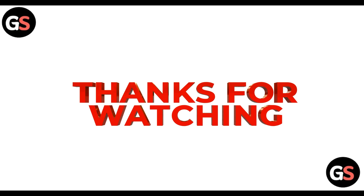Thanks for watching. Do like, share, comment, and don't forget to subscribe to our channel. We'll meet in the next video — until then, take care, bye bye.